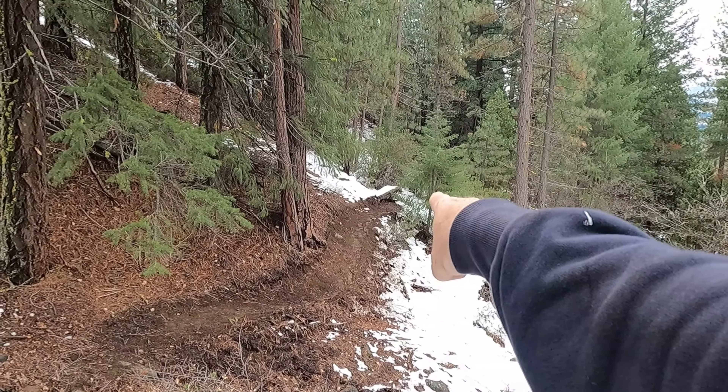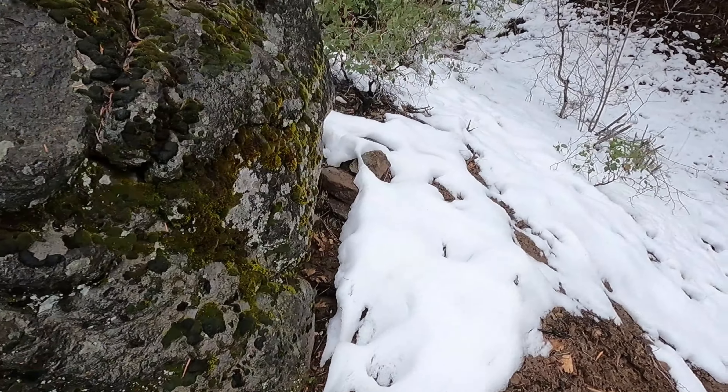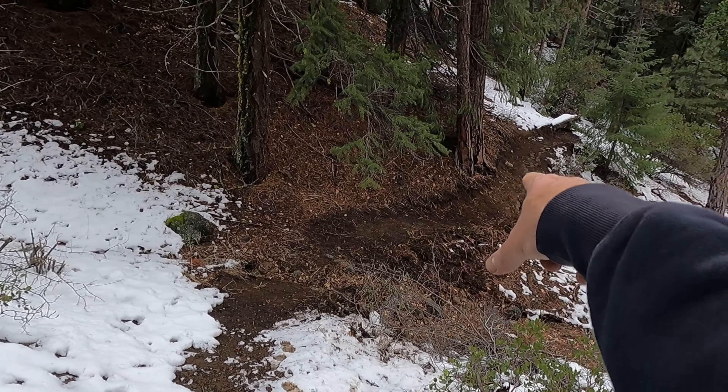I saw some mountain lion tracks over there not too far, so I've got to watch my back out here. So this is what I'm talking about — I need to fill in this section. I've got to hunt down a bunch of rocks, clean that out so it gets into the trail line.